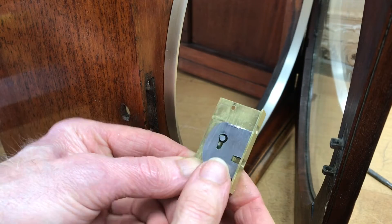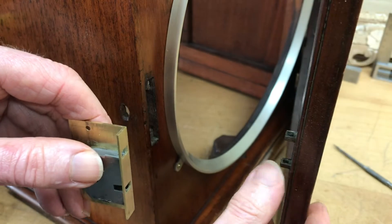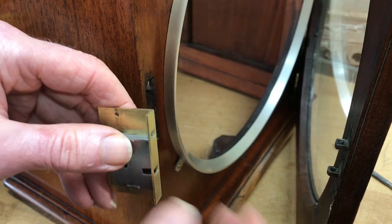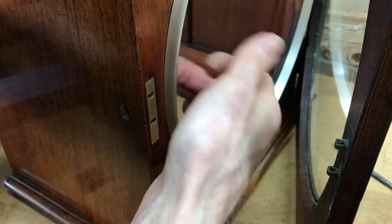This is a box lock I've had to make for this regulator clock. The keep is there with the lugs on it. The lock slides in and is screwed on from the inside.